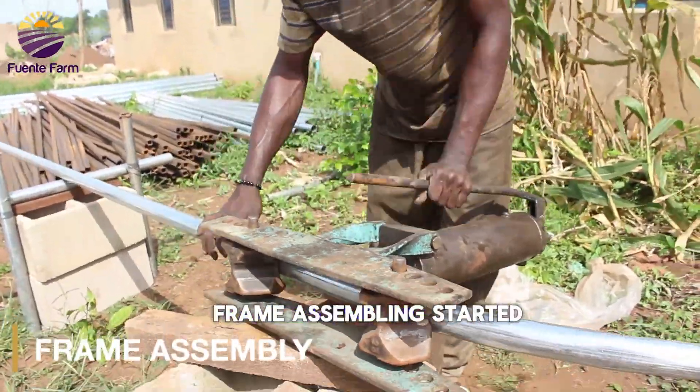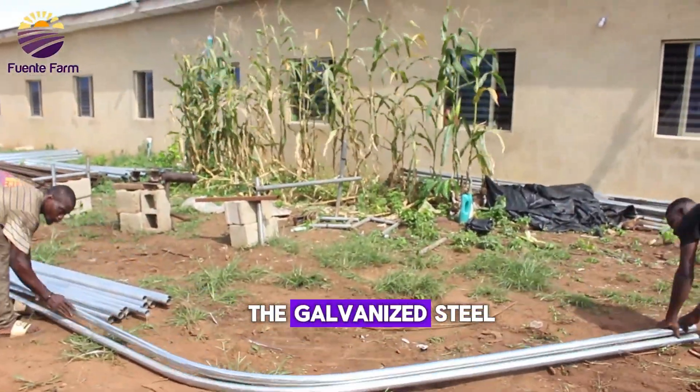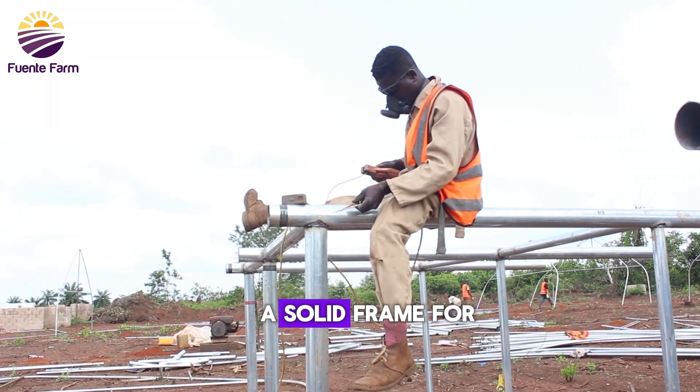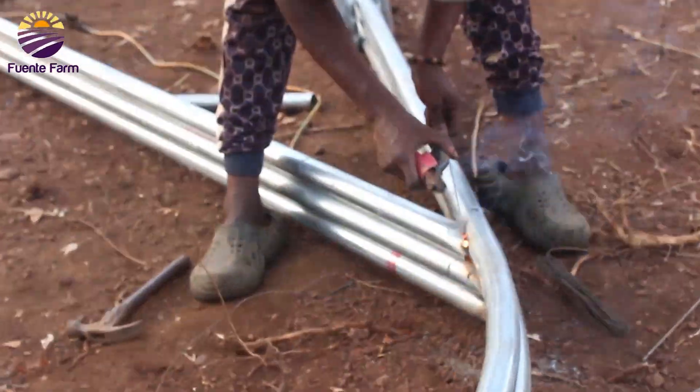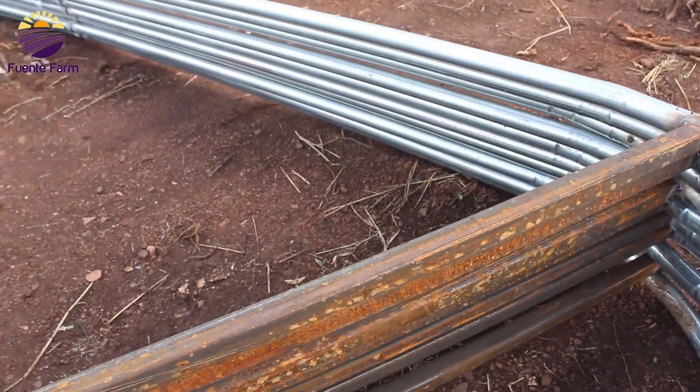Frame assembly started, and this is the biggest part of the job because it involves putting every piece of the galvanized steel, the irons, and everything else together so as to create a solid frame for the greenhouse. We took a step-by-step process and a careful adjustment approach for installing the materials as needed.